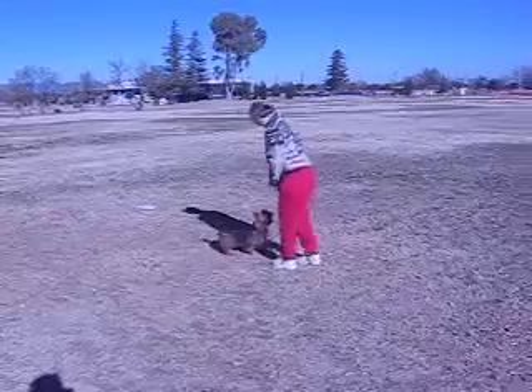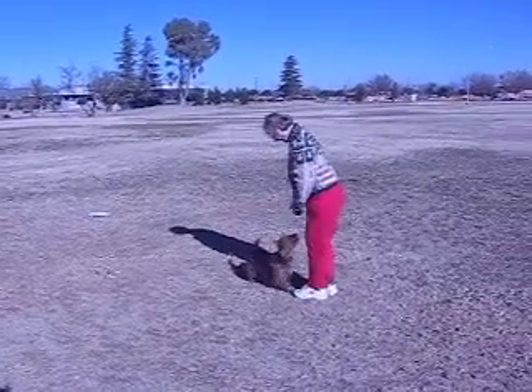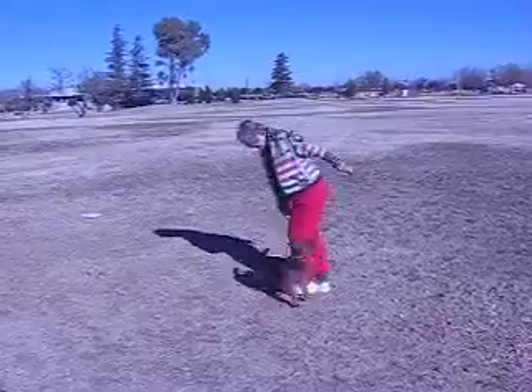Come front. The dog sits. A diagonal step. Heel. Front. Good. Finish. And go forward.